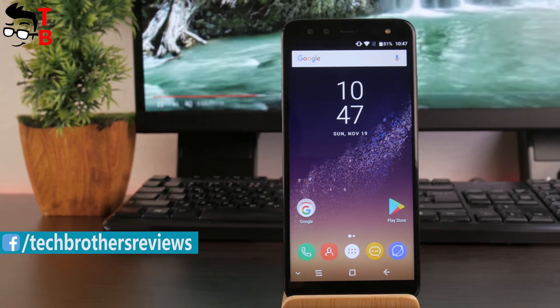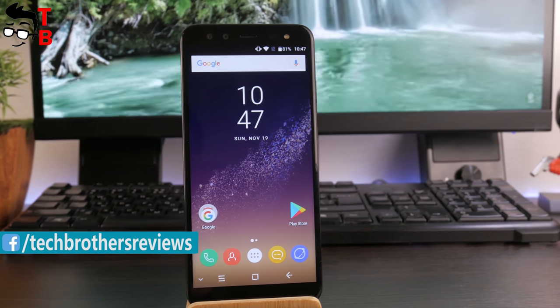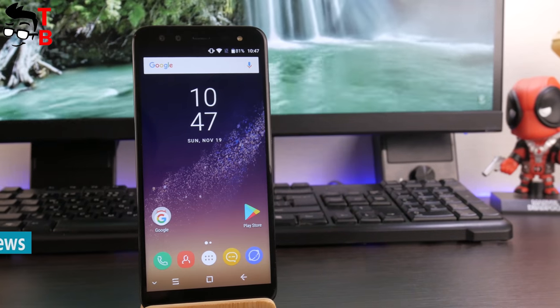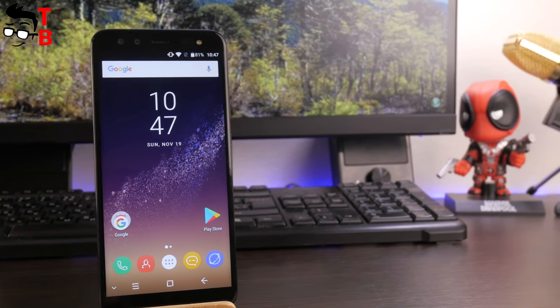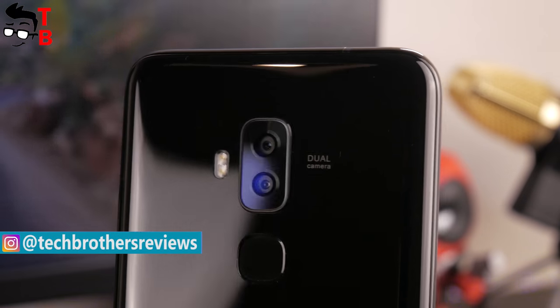However, bezel-less design is not enough for a good smartphone. It should also have good performance, battery, and camera. We have already tested the performance and battery of the Blackview S8 — you can find the link in the description. Now I want to test its camera.